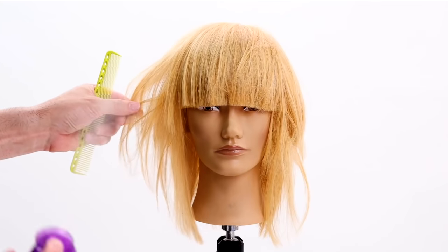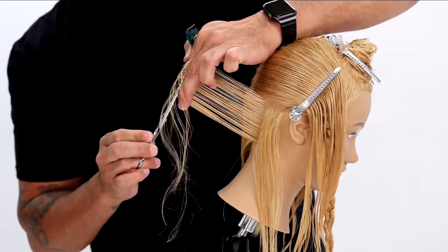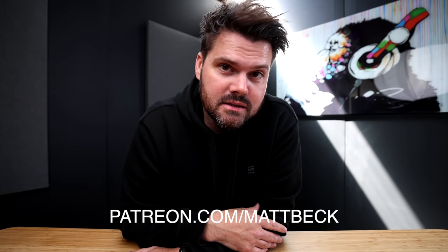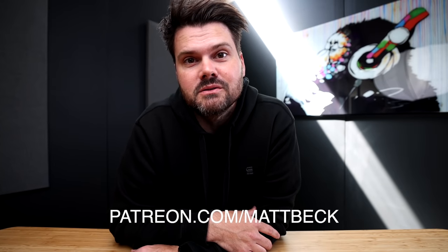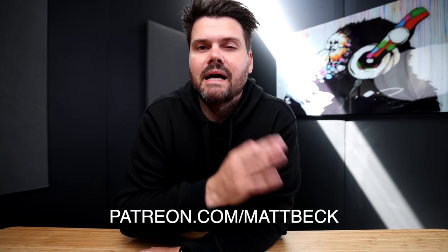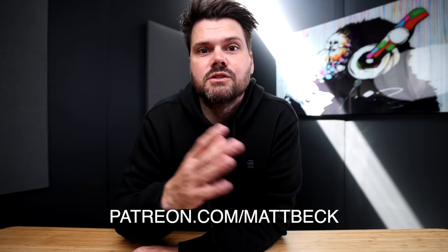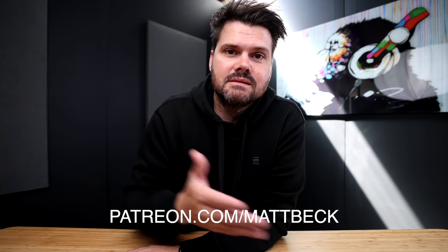I hope you liked the haircut — let me know in the comments below what you think. Make sure you hit the like button and share this video. If you need any tools — the TriRazor or FSE digital haircutting system — go to our online store at shopfse.com. Also, I started a virtual cutting club — it's $10 a month on my Patreon at patreon.com/MattBeck. We meet once a month for private classes, you get exclusive content before anybody else, and you can ask me questions privately through the messaging system. Go join the Patreon — thanks for watching, I'll see you on the next one!